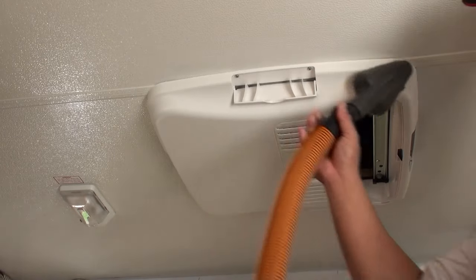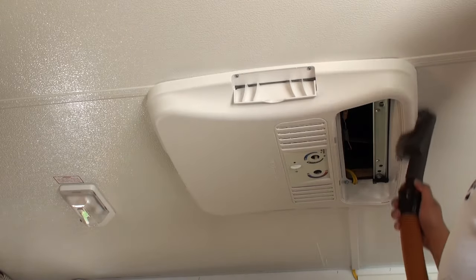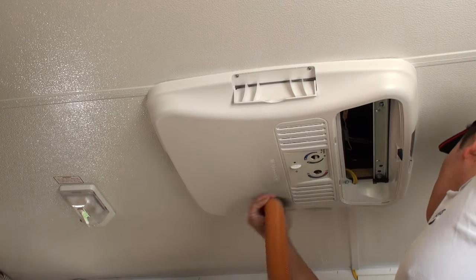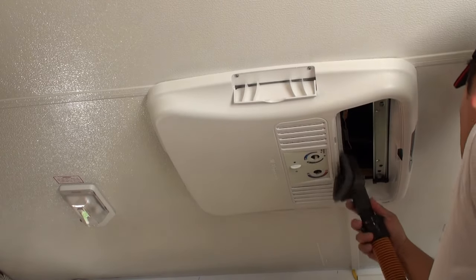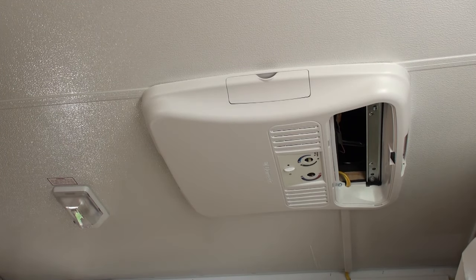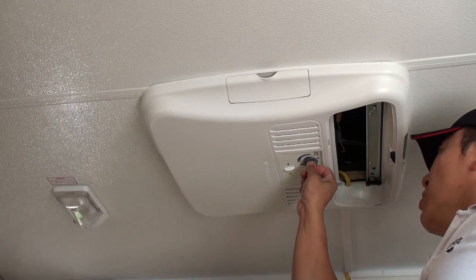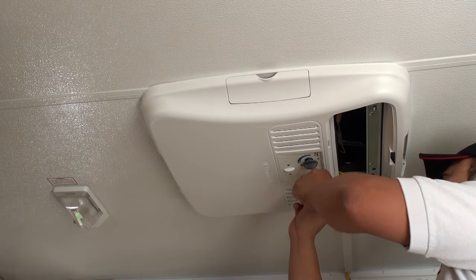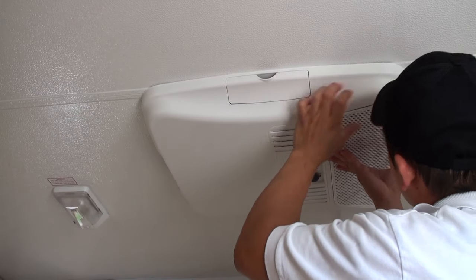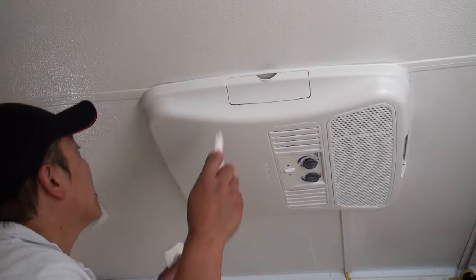Let's give the unit a good vacuuming to remove any metal particles generated from the drilling. Once we've cleaned out all the particles and dust and given the unit a quick wipe down to tidy up the installation, we can go ahead and install the control knobs onto the unit by pressing them on in the appropriate direction as they are keyed. We've also got our finishing covers that go in the ends.